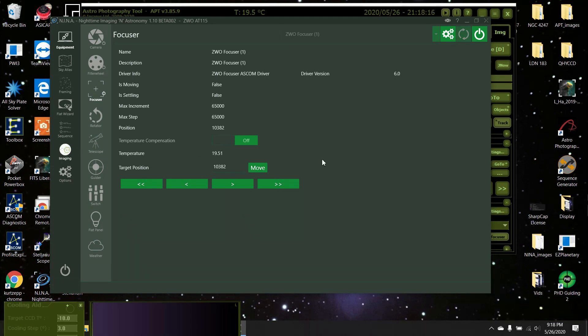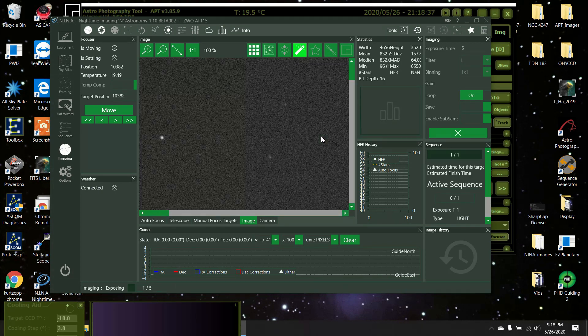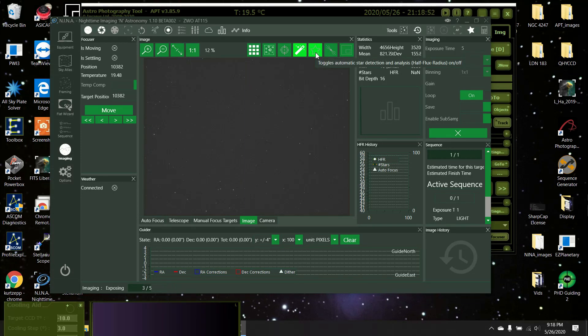We'll come over to imaging. I'm going to put it on filter luminosity, one-to-one binding, and press enable — it's going to take a picture every five seconds. There it is, wow they look pretty good, the stars don't look that bad actually. Now I'm going to turn on stars, and it's going to register them — it's seeing 51 stars right now.